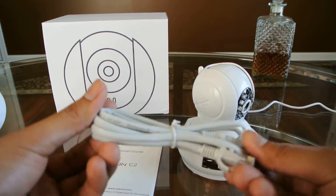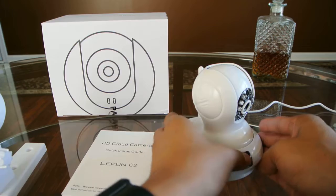An ethernet cord to set up to the router, the camera itself, and also the power supply.